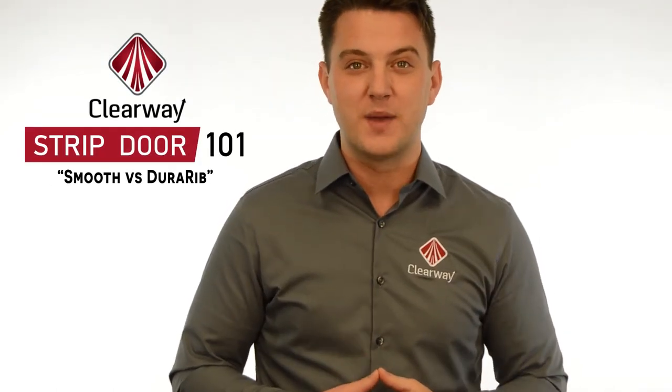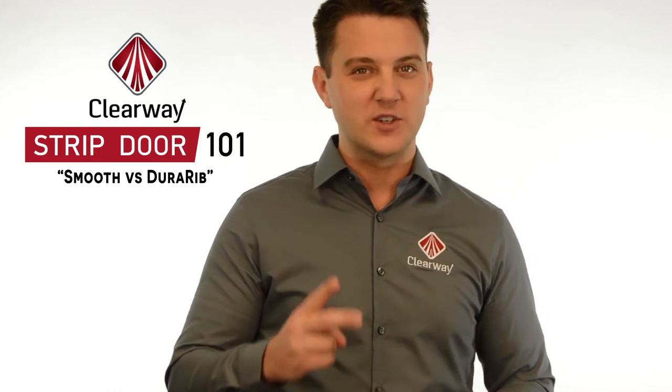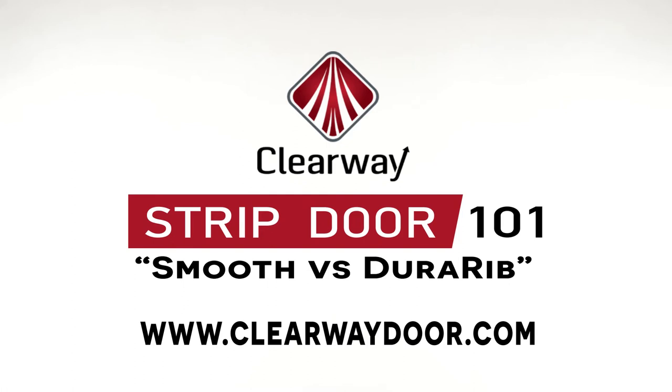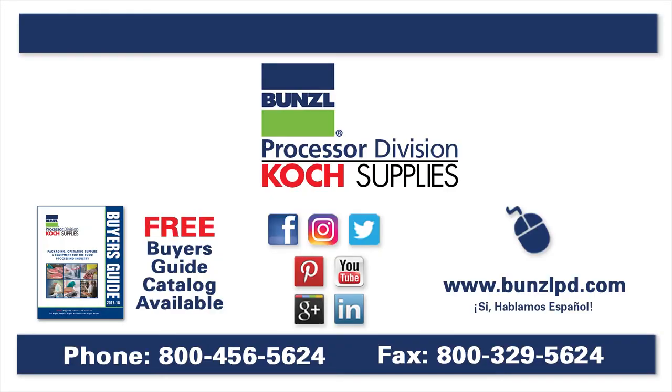When choosing what type of strip is best for your application, just remember the two key questions that we mentioned earlier. Thanks for watching, and feel free to send us questions at info@clearwaydoor.com, or check us out by clicking on the link below. For more information, please visit our website at bunzelpd.com, or give us a call at 1-800-456-5624. Thank you.